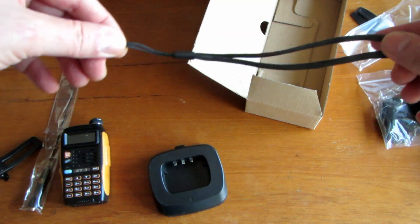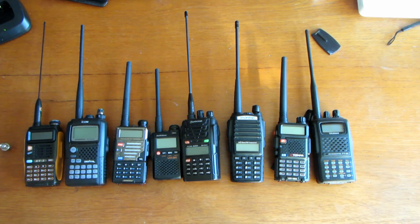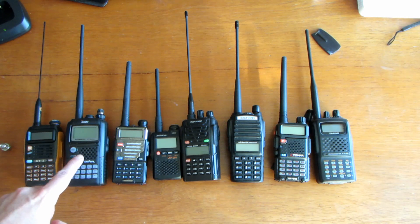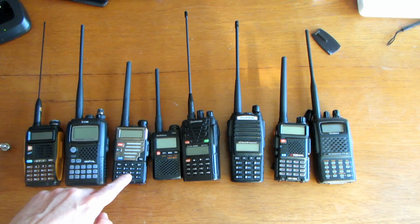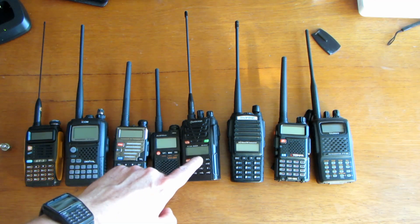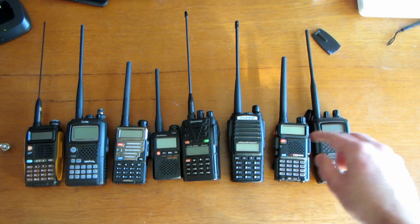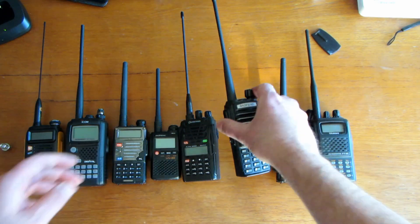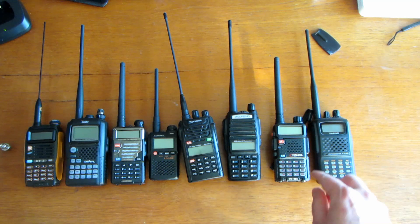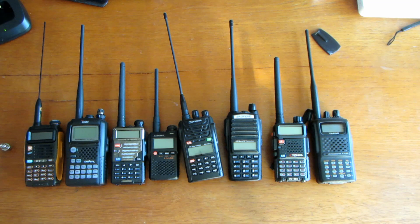Let's lay it all out so you can see it in one. All right, these are all my radios from left to right: the new GT3, the Icom IC-E92D — that's a D-Star radio — a Baofeng UV-5R+, the old UV-3R, the Woxon KG-UVD-1P, the Baofeng UV-82L, the Tonfer UV-985, and an old Yaesu FT-60. All really great radios.